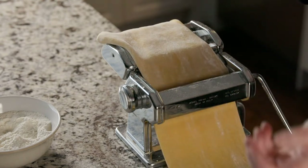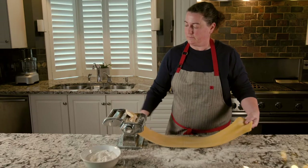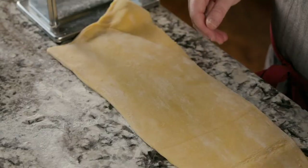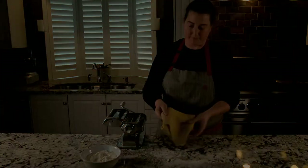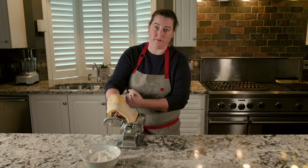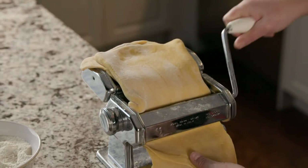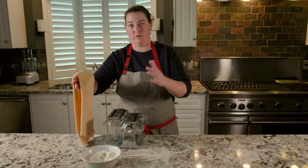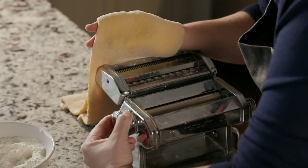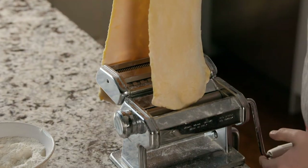If it starts cranking a little bit sideways, just give it a bit of a tug — it's pretty forgiving. If we fold it in thirds, turn it, and roll through that way, then roll it through one more time, we're still on the number one setting. Once we've rolled through our dough three times on number one, we can start moving down through the numbers, rolling it out thinner and thinner each time. So crank it over to number two, dust with a little more flour, and roll it through again.